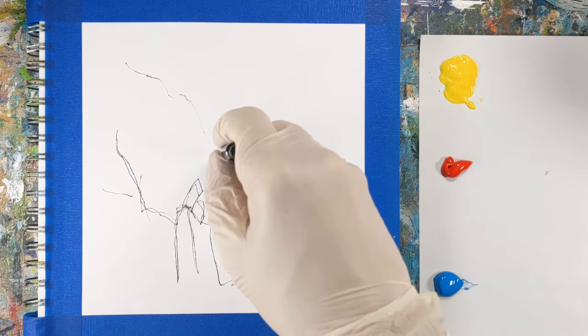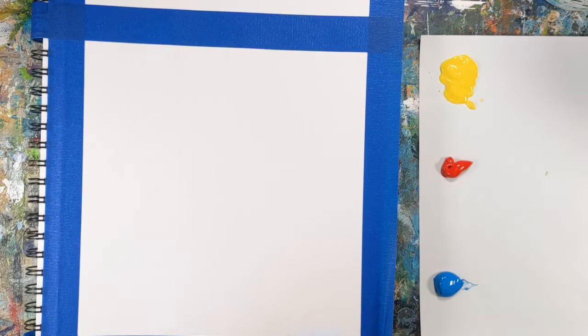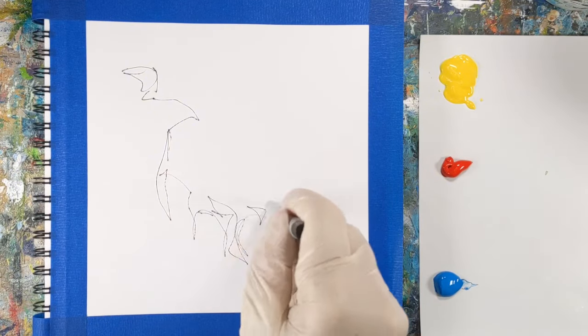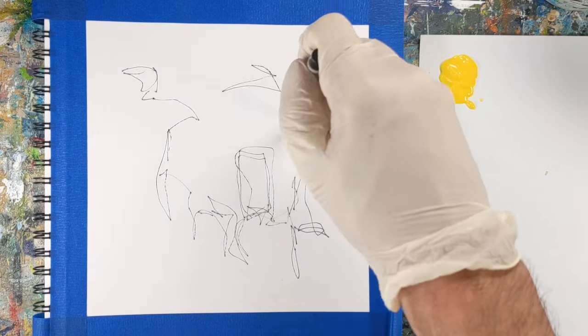Doing a challenge like this can lead to more instinctual and spontaneous paintings, and it will definitely help you not overthink. It can push you out of your comfort zone, and let's be honest, that's when a lot of learning and development happens.